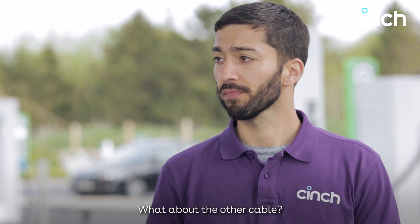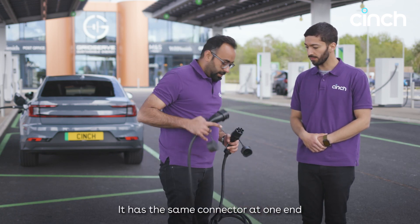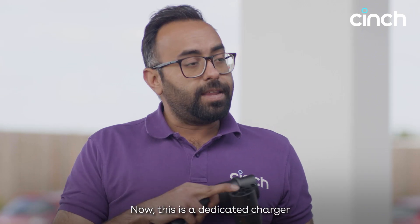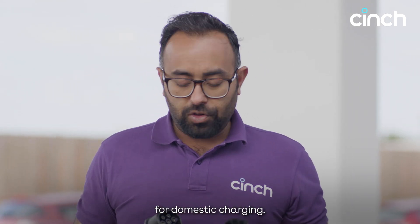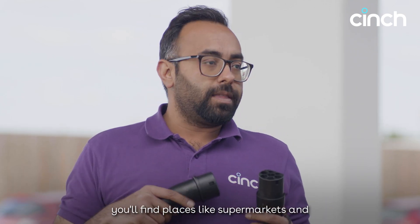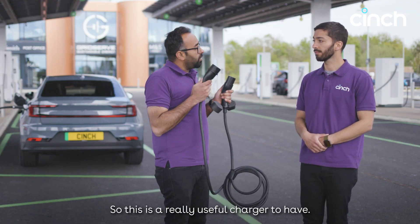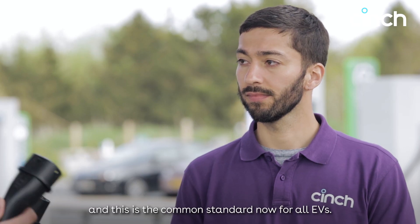What about the other cable? The other cable is also an AC cable. It has the same connector at one end that goes into the car — this is called a Type 2 connector — and the other end connects to a charger. This could be something installed at your house professionally for domestic charging, but also in public you'll find places like supermarkets, some lampposts, and councils as well. It's the same standard in Europe, and the common standard now for all EVs, so you can take it with you and drive into the continent, no problem.